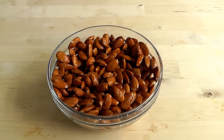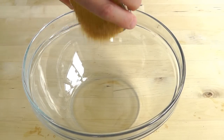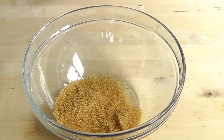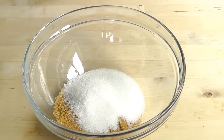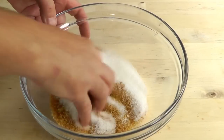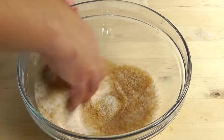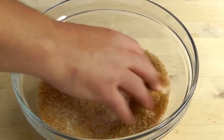Now, let's put those aside and bring in another bowl. I'm just going to add in the sugar, a little bit of salt, and then the cinnamon — a teaspoon of that. And I'm just going to give it a quick stir, just to get it all evenly mixed.